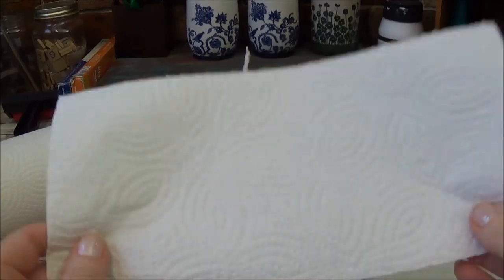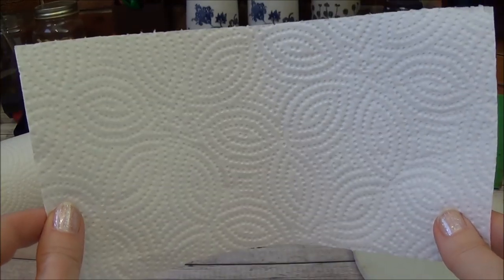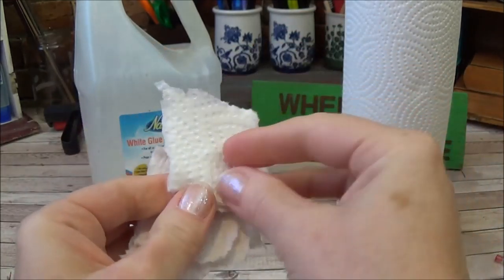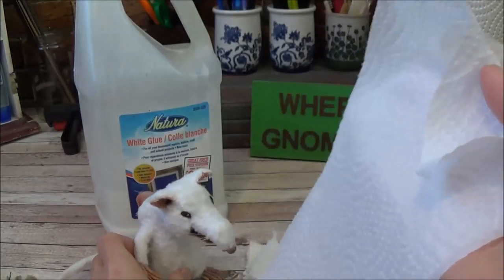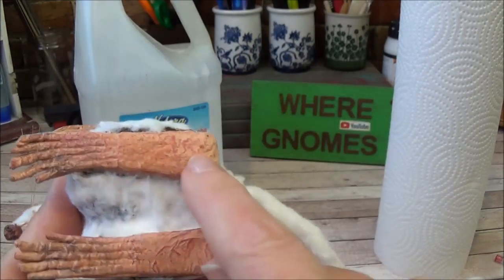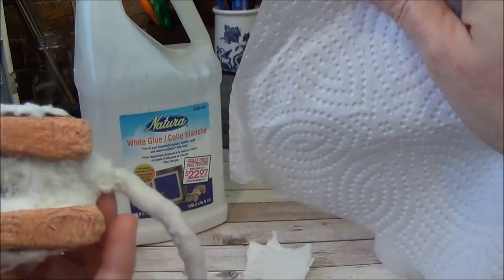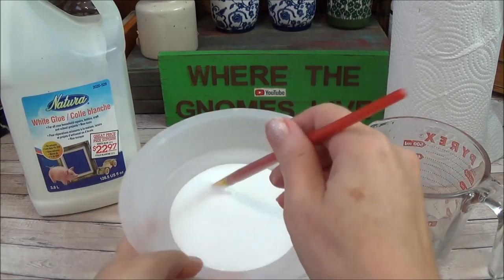The next step to prepare the paper towel is to tear it down into smaller pieces. Because he has such a small body, I'm working with small pieces — just like regular paper mache, all the edges should be torn. If your paper towel has a heavy-duty design on it, it doesn't matter where you're putting the fur because the fur will cover that anyway. But for an area like the bottom of the foot, you could split the plies and use the side that doesn't have the design.